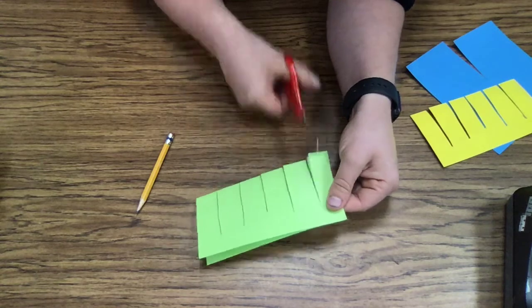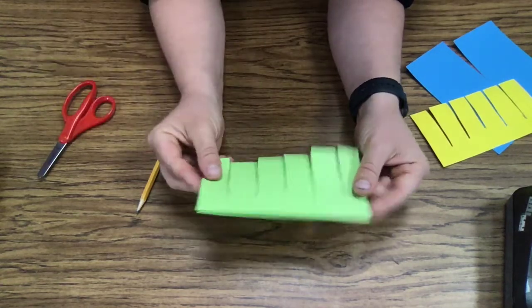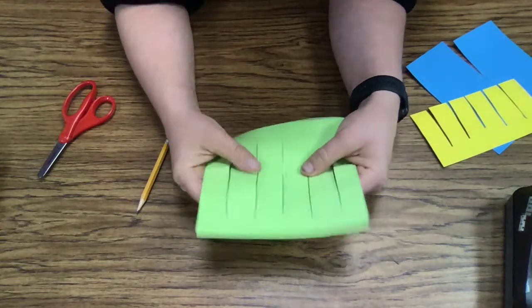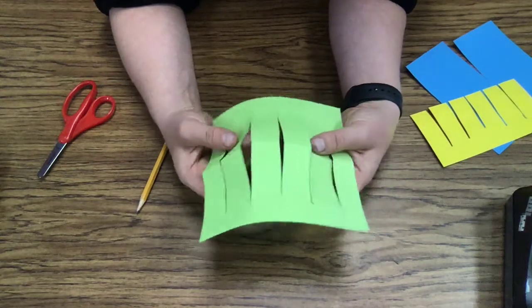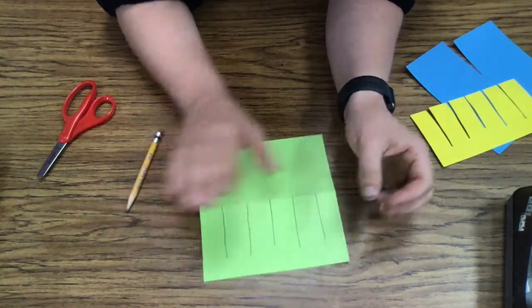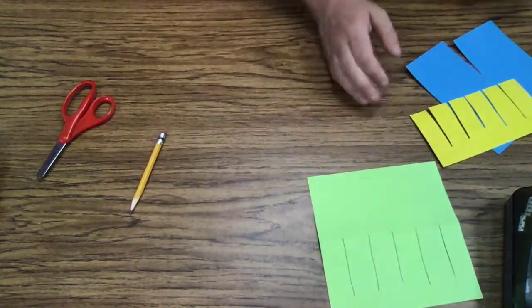Once you have cut along these lines, you are going to open it up. And if you've done it right, yours should be like mine — these all hold together. If you did it wrong, then you're going to want to see your teacher. This gets set to the side.